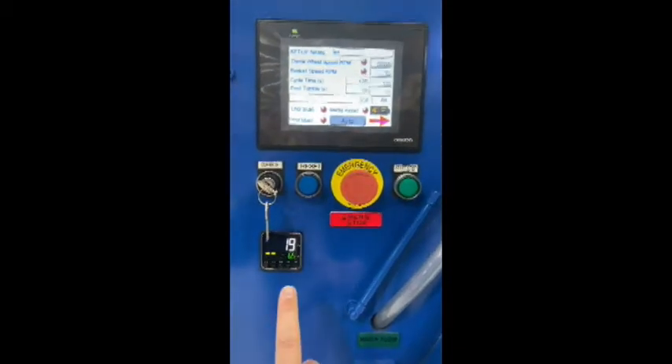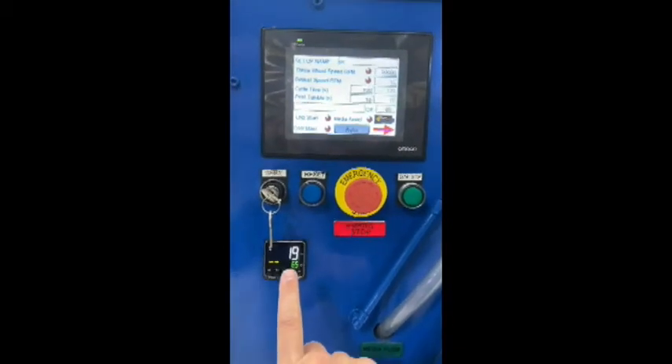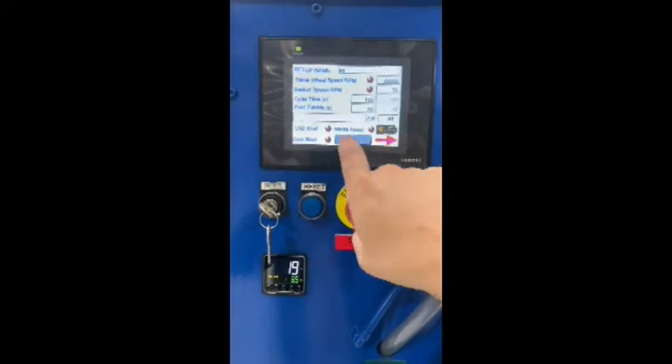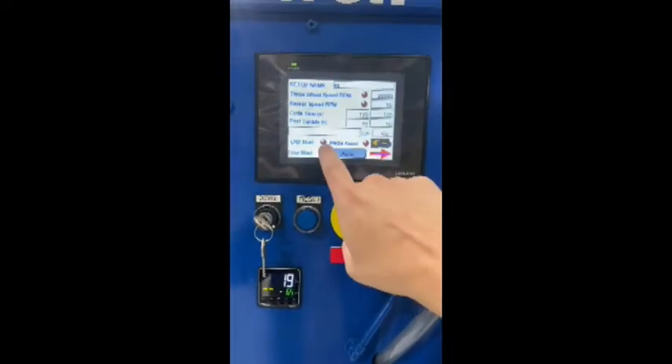The temperature gauge you have to use is down here — this controls your temperature, the on-screen display is just a parameter setting guide. You also have door blast, media assist, and LN2.